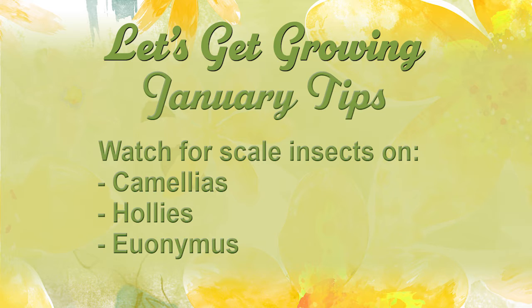Watch for scale insects on your Euonymus, camellias, and holly. Euonymus has a little white scale on it called Euonymus scale and you'll think it looks like whiteflies — it's not, it's Euonymus scale. Go ahead and spray your Euonymus with some superior horticultural oil and eliminate that problem up front.